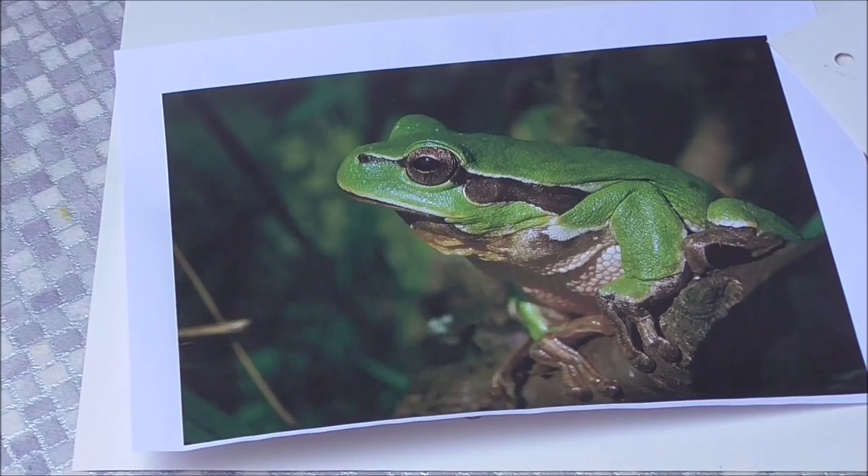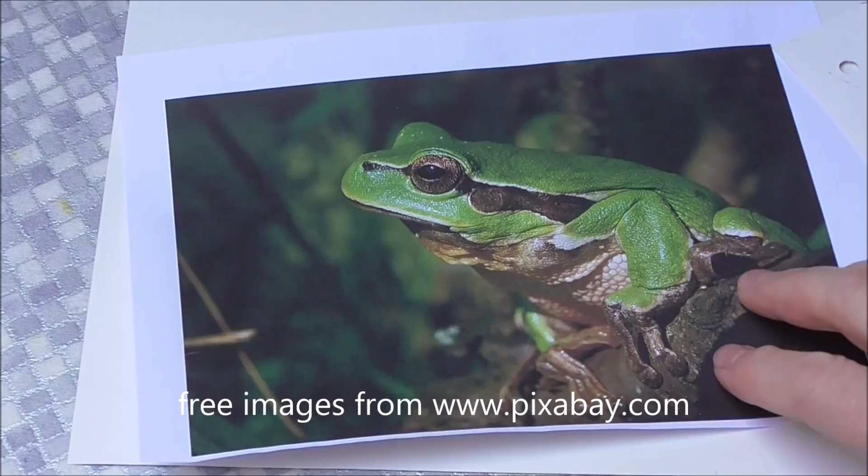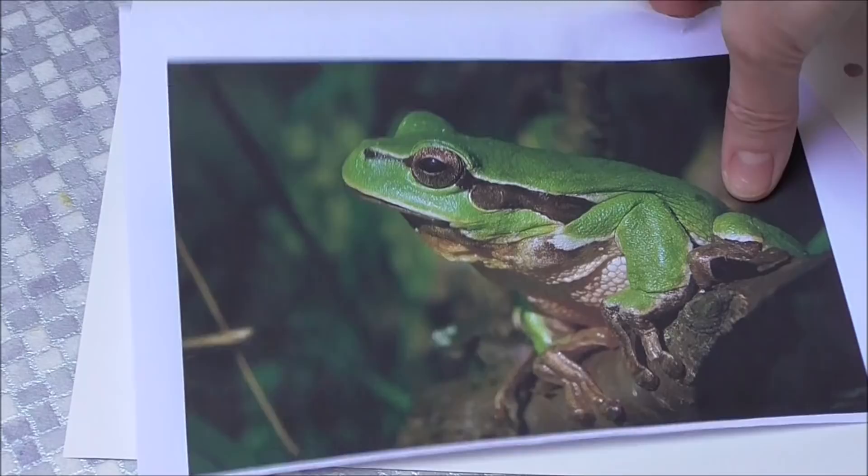Morning everybody, it's been a long time since I've done a watercolor video so I hope you enjoy this short one about a tree frog. My image is from pixabay.com, free to use for commercial use. Pixabay is great — you can donate for coffee if you like but you don't have to. I always do. So there's my frog — gorgeous frog.